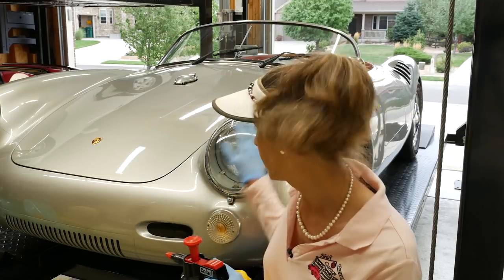Then I'll clay bar it. I've got a buffer I want to go over it with, and then we'll wax it. We'll hit the bright work. I think it's going to look pretty sweet when we get done.